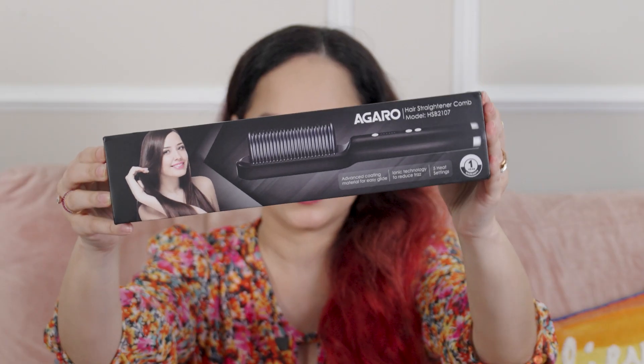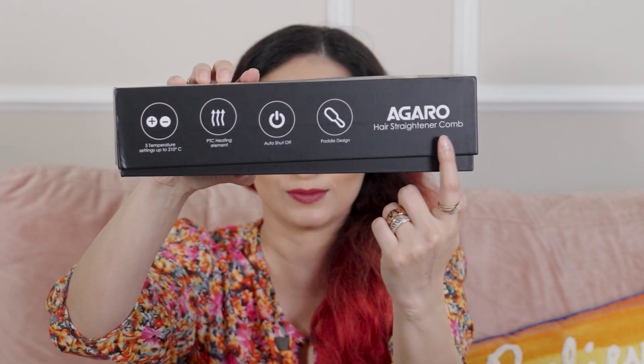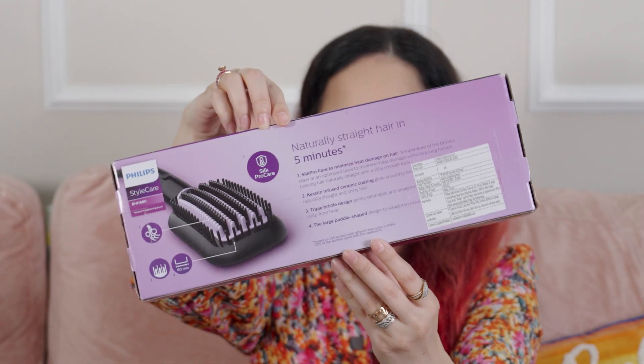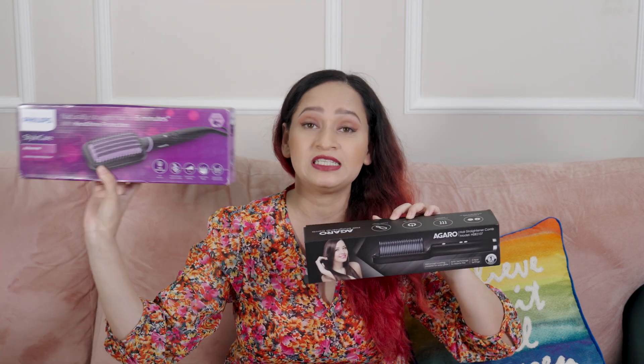Hi guys, this is Sassy Shiv Says, welcome back to my YouTube channel. Today's video is very special because Eid is right around the corner, so many festivities and weddings are around. I'm bringing you a detailed review and first impressions of not one but two products — Agaro's hair straightening comb and Philips StyleCare hair straightening brush.